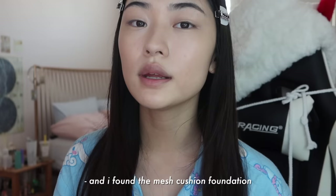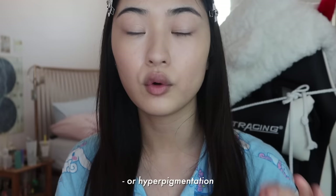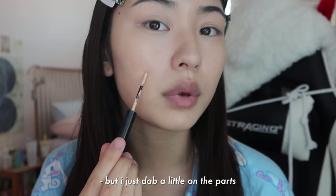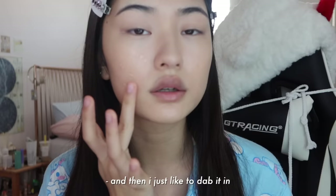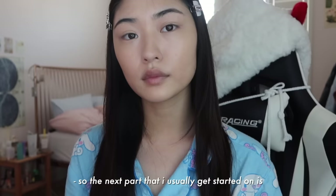So this is what my base looks like only after the cushion foundation. I found that the mesh cushion foundation is actually pretty light to medium coverage, so when I still have tiny bits of redness or pimples or hyperpigmentation, I just like to cover them up with this Cleo Kill Cover Concealer — I just dab a little on the parts where you can still see texture coming through, and then I dab it in. And that's all I really do for my foundation and base.